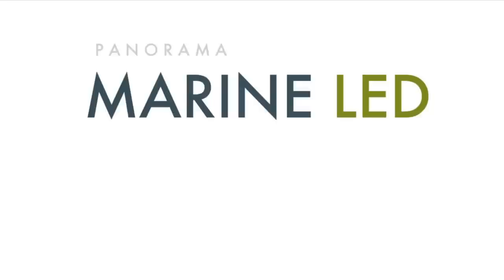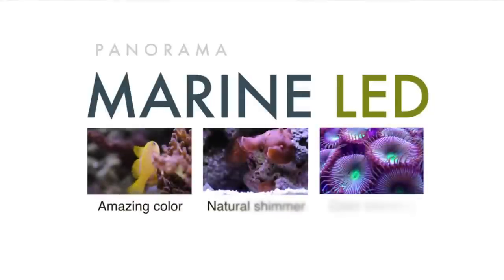Ecozotic released a new LED fixture that will work great with any type of aquarium, called the Panorama Marine LED. Check out their awesome aquariums.